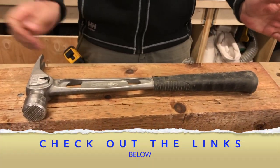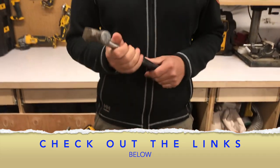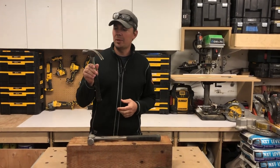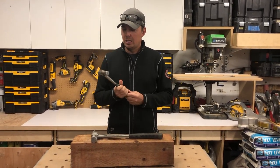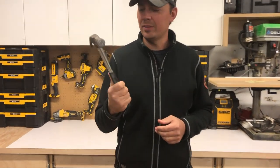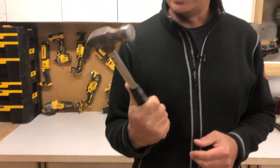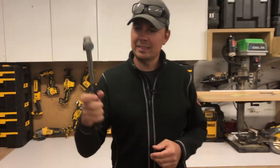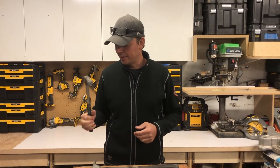First I'll show you the hammer I started off with, probably when I was a kid. This was my dad's hammer — he gave it to me. We have a couple of these and they are brutal. It's heavy, it's ugly, it's brutal, but it's a relic so I still have it.